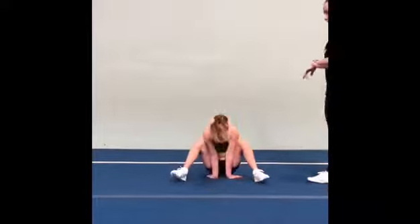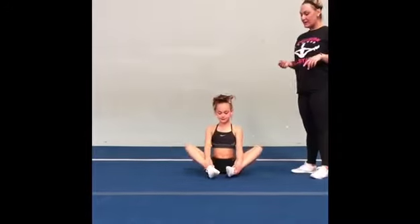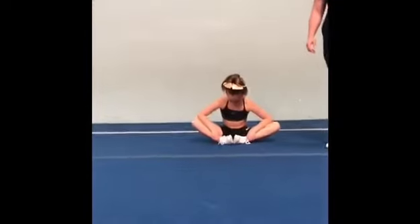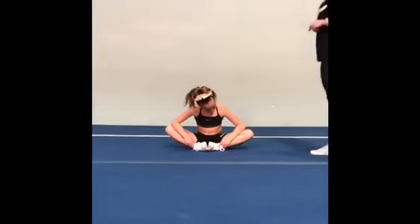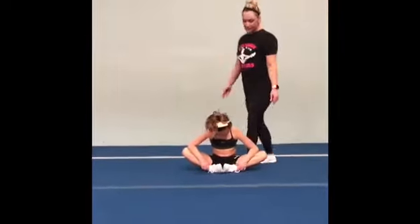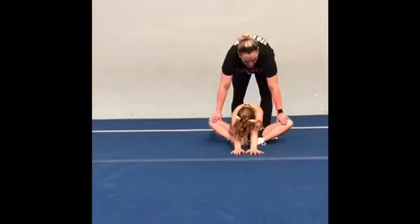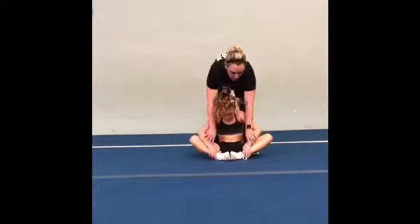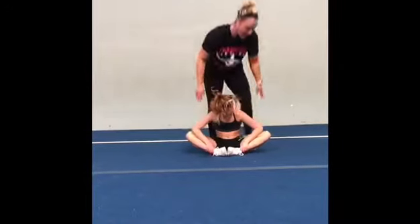We're going to sit down on our bottom. We're going to go into our butterfly, pulling our heels in, and pushing our knees down with our elbows. Now, parents, you can help with this a little bit. If you're there, you can push their knees down yourself. But if you're doing this video on your own, hold your ankles and push down.